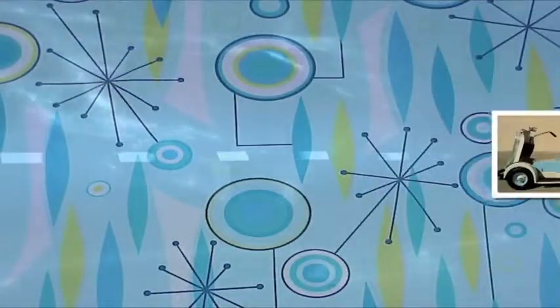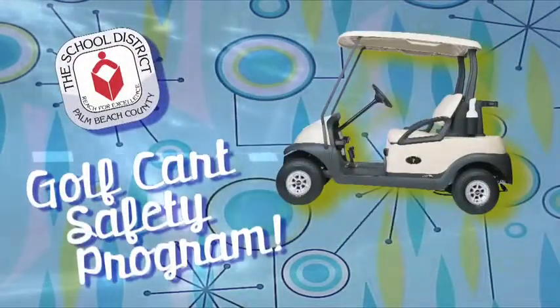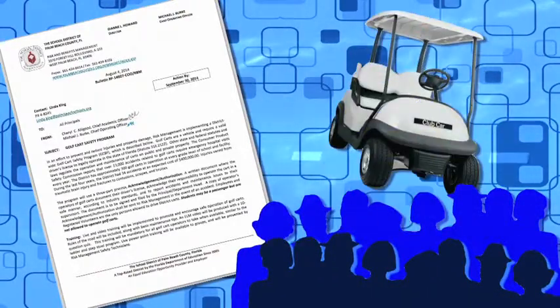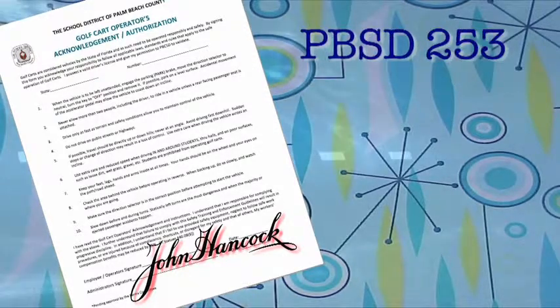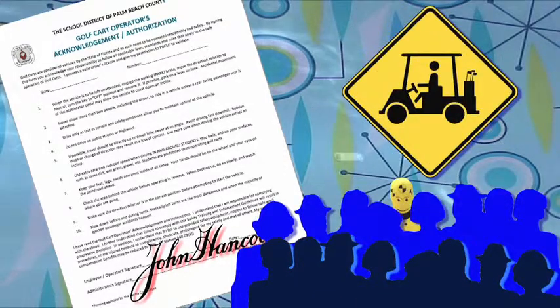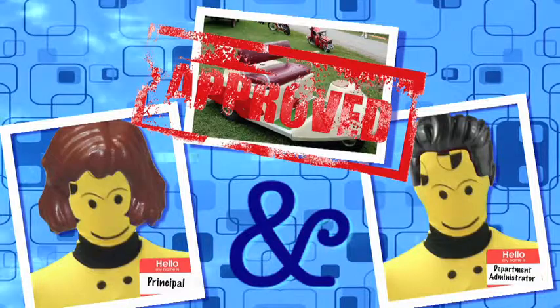Before we get started, I need to remind you that the superintendent's office issued a bulletin on August 4th, 2014 that describes the district's golf cart safety program. The bulletin requires all employees and registered volunteers that will be driving district golf carts to have a valid driver's license. In addition, they must review and sign form number 2536. By signing this form, employees and volunteers agree to operate golf cars in a safe manner. The principal and department administrator must also sign the form agreeing to let you drive the golf cart.